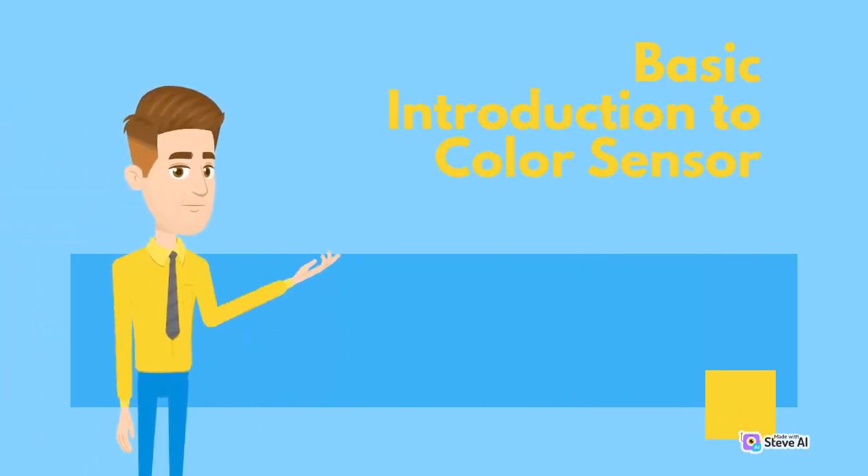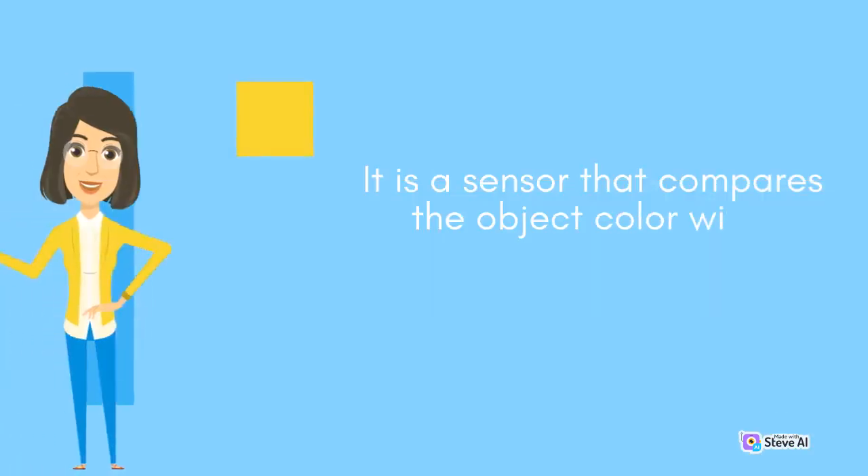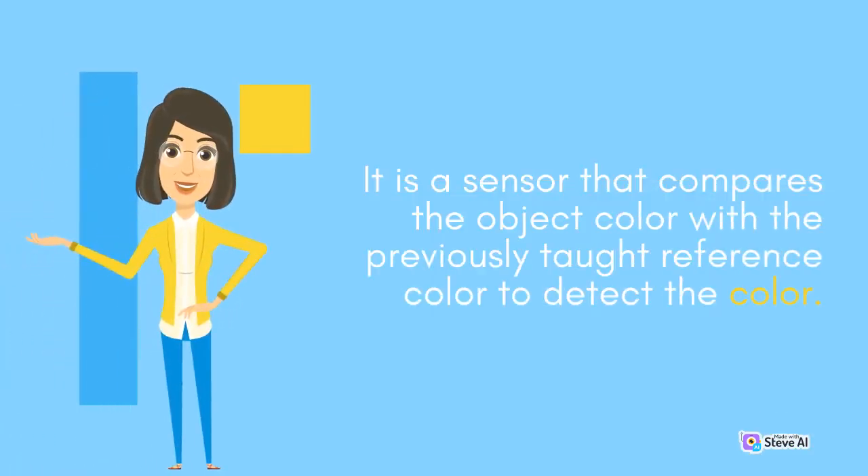The color sensor is also called a color recognition sensor. It is a sensor that compares the object color with the previously taught reference color to detect the color.